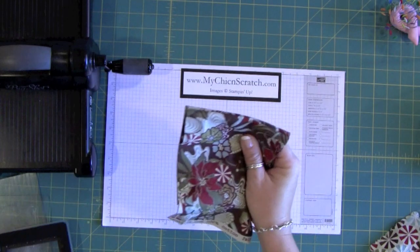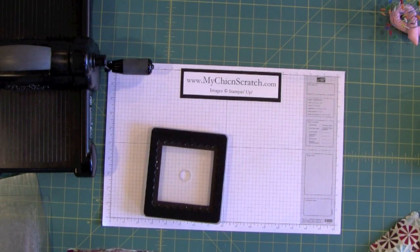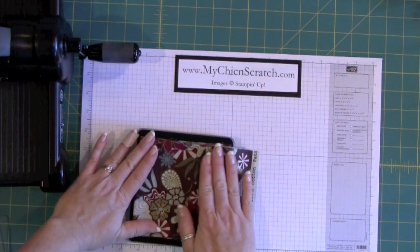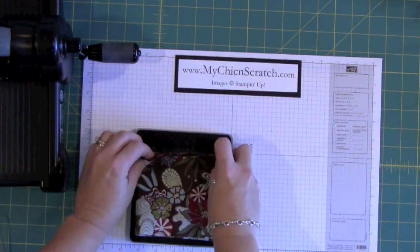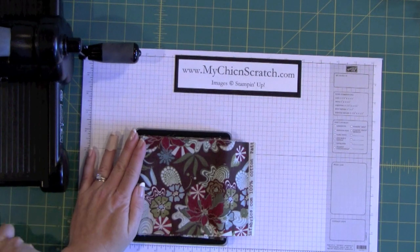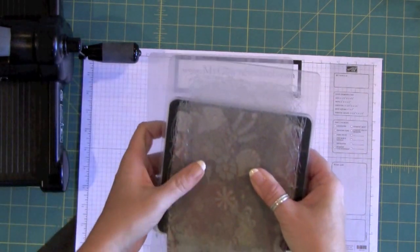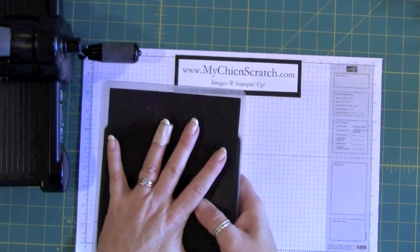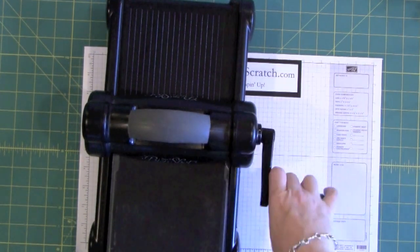Now it's ready. I'm going to set it right on top of the die — let me zoom in a bit. Position it on top and make sure you get all the scallops; I've run fabric through and missed a couple before. Once it looks good, take the cutting mat, set it on top, put the pad under, and add one piece of card stock as a shim to help it run through the fabric better.